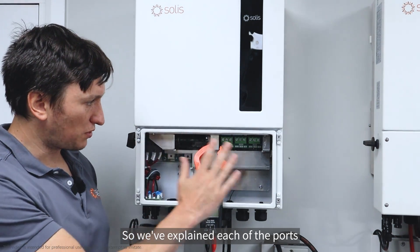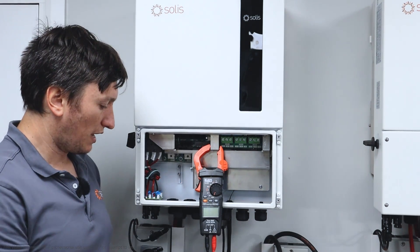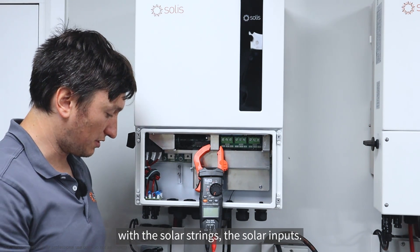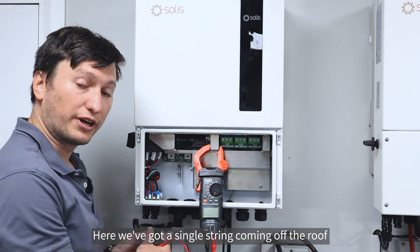We've explained each of the ports and how they work, now I'm going to go ahead and do the install. We're going to start off with the solar strings, the solar inputs. We've got a single string coming off the roof.